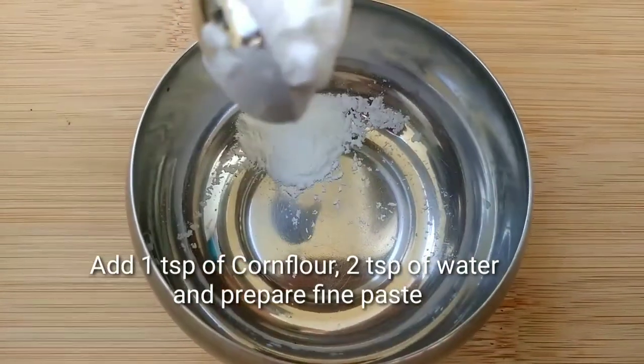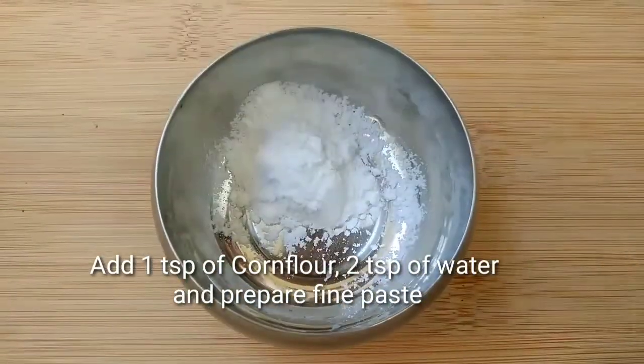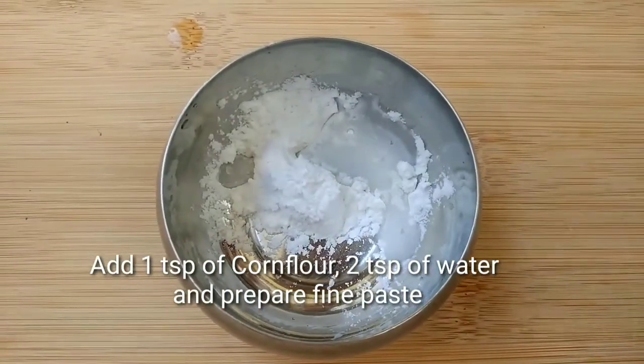Let's check the consistency. Try the consistency on a plate. Add salt if needed, then use 1 to 2 teaspoons of corn flour.